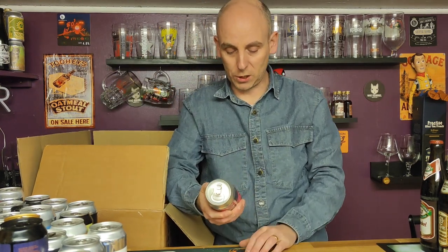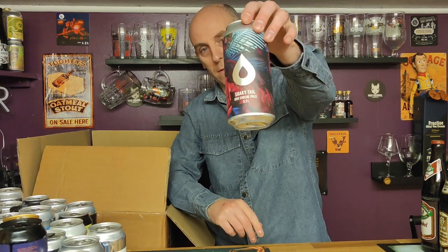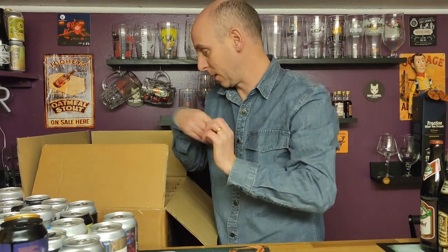Another one from Polly's — this is called Shaky Towel, a Double Dry Hopped Simcoe Pale at five point five percent ABV.